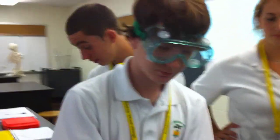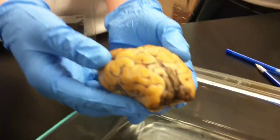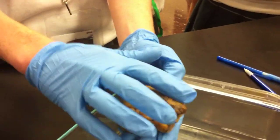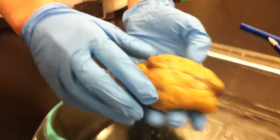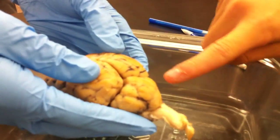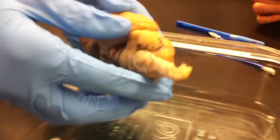What are you doing actually right now? We are examining the brain and comparing it to the human brain. Can you just show me some of those parts? Sure. This is the frontal lobe of the brain. Right there is the brain stem, which connects to the spinal cord. You can see that on the bottom there.